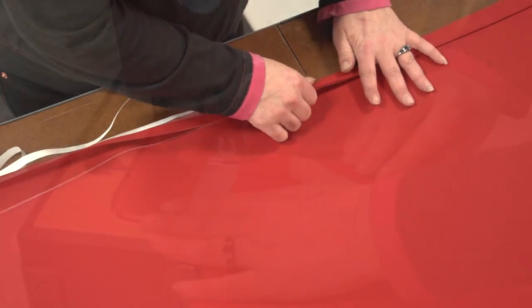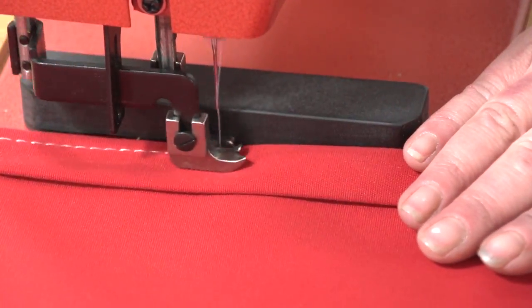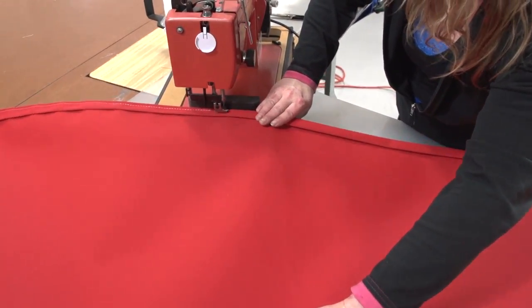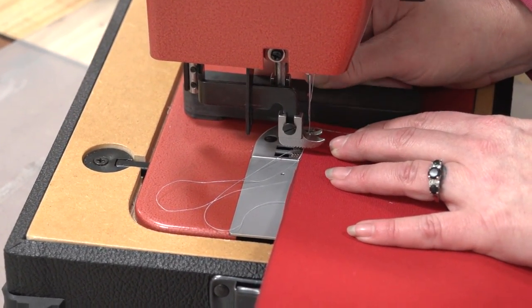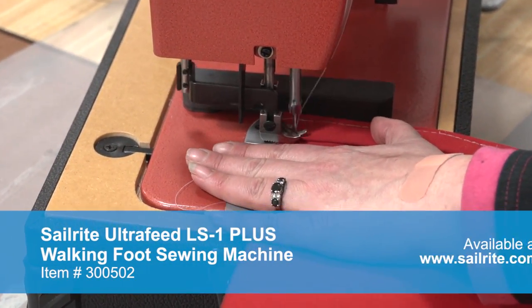Next we will take the panel to the sewing machine and sew this double hem down with a straight stitch about 1-1/8 to 1-1/4 inch away from the edge. We want to sew with a long stitch length of 6mm or more to help prevent needle pucker. The smaller the stitch length the more you will see wrinkles in the fabric when held up and viewed from the side, so try using a 6mm stitch length to avoid that issue.